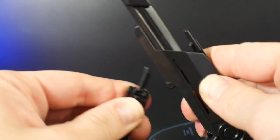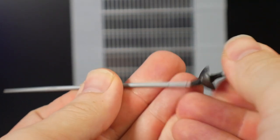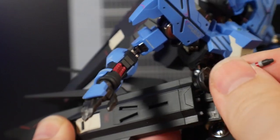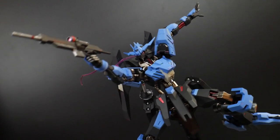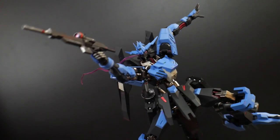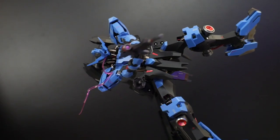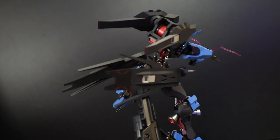For weapons, there's the burst saber — it looks really good, fits in the hand perfectly, and I love that all six of them can be stored in the side skirts. You can also take them out and plug one in to pull an extra saber. Next is the 110mm rifle — it has a light gun metal and gun metal paint job, can be stored on the side skirts, fits in the hand perfectly. Honestly though, it feels a little out of place on this particular suit.